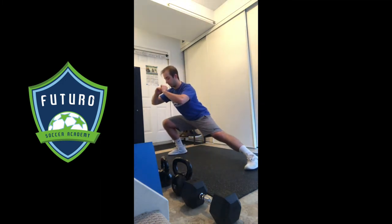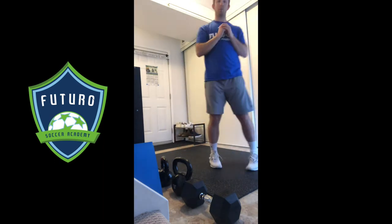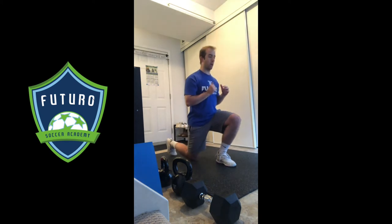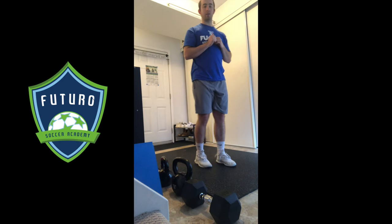Next one is our lateral lunge — heel on the floor, posture nice and tall, and we push back. Last one is a reverse lunge, reaching back with that same foot, pushing back up.